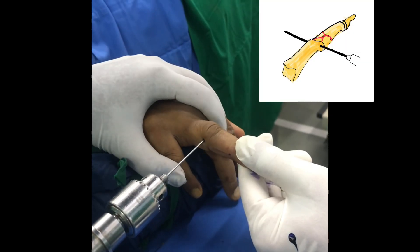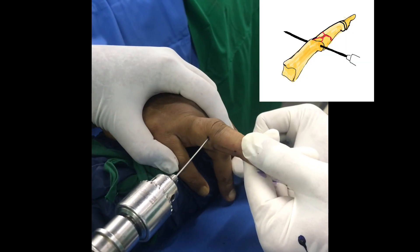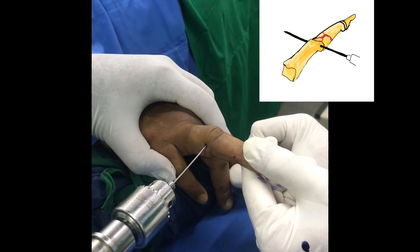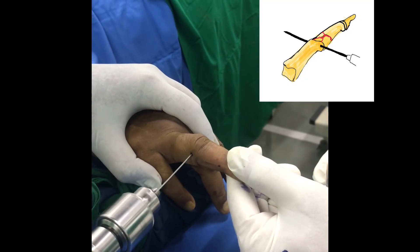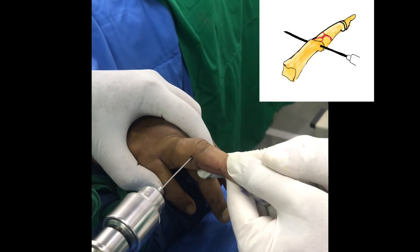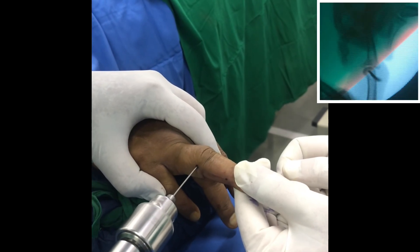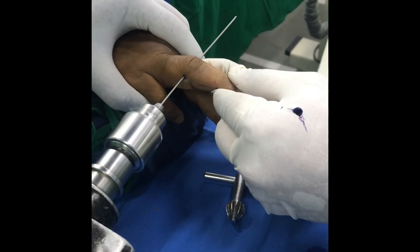The K-wire long 9-inch is passed across the center of rotation of the proximal interphalangeal joint in this fashion. This is done under image intensifier. Be sure that you are passing this wire through the center of rotation of the PIP joint, as you can see in the image intensifier image on the right hand side.